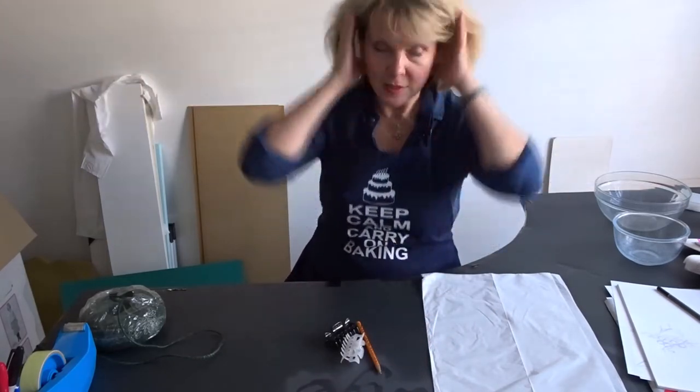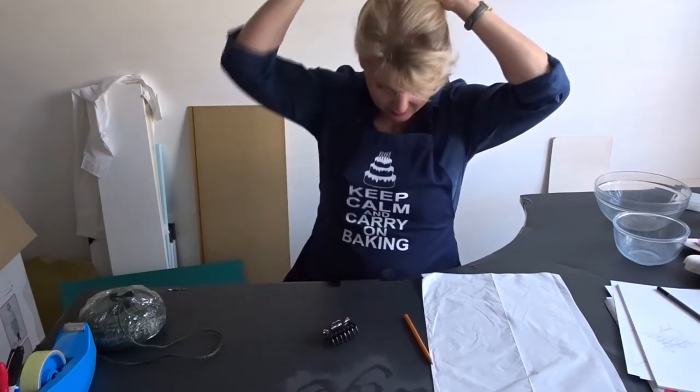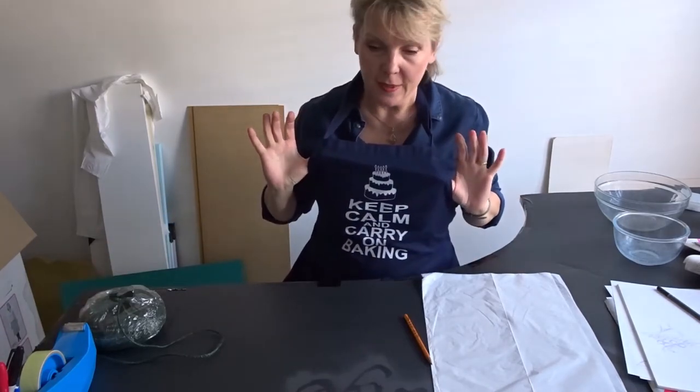For me, that means tying my hair back because I always end up painting my hair, so I'm just going to clip that out of the way. It also means putting on an apron, something like this.